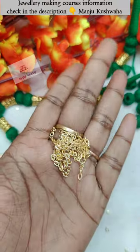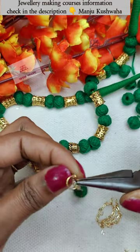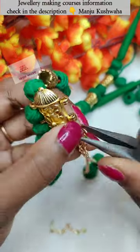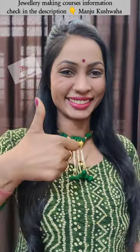We will insert the chain through the cotton balls and into the hanging. I will put two chains in the hanging, which will complete the look nicely. This is the final wearing look — let us know in the comments how it turned out. Follow us for more tutorials, bye!